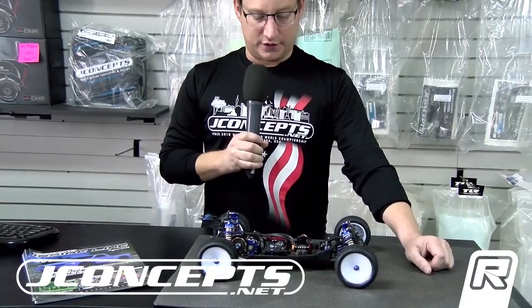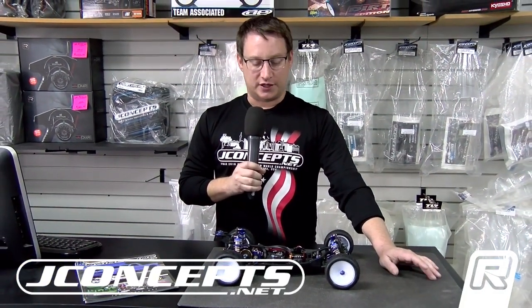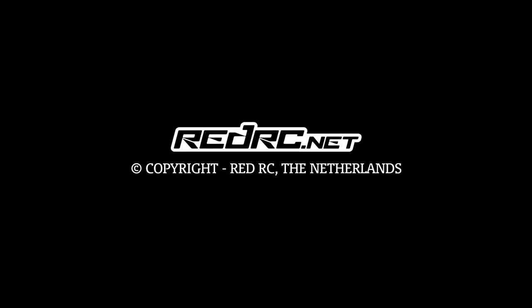That's the B6 here at the Indoor National Finals. Thanks for joining us here with J Concepts. We appreciate all the tracks, and especially Speed for hosting our finals this year — great turnout. Thanks for joining us here with Red RC. We'll see you next time.